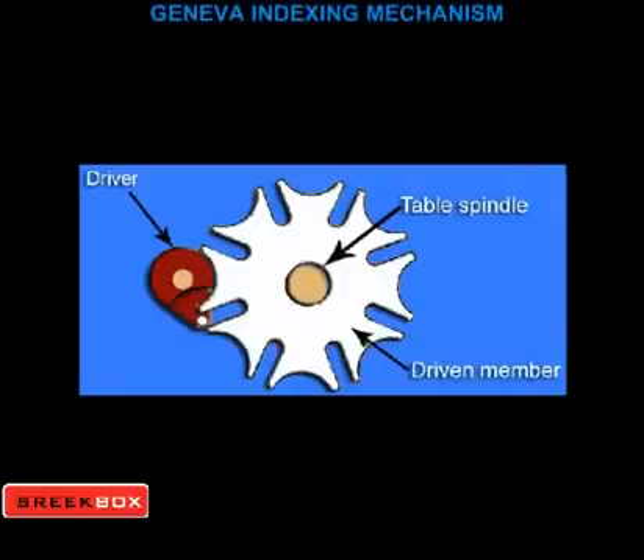The indexing pin of the crank disc during its rotation gets engaged with the Geneva plate by means of the crank pin. This pin engages a slot of the Geneva plate and turns it.